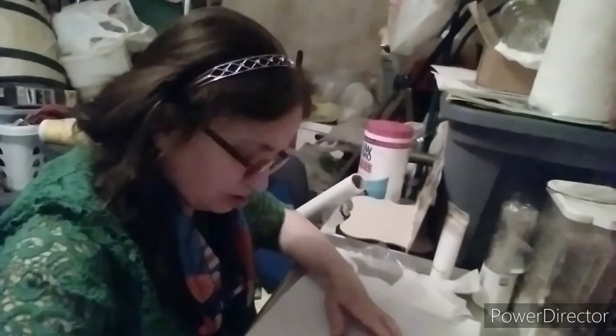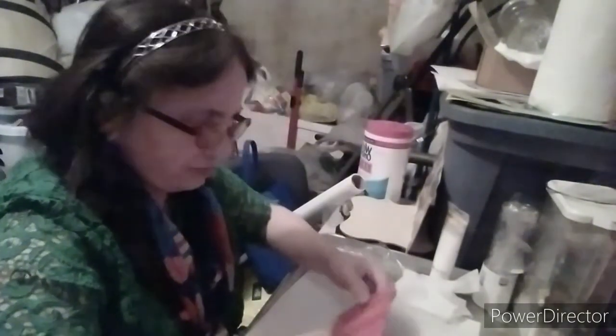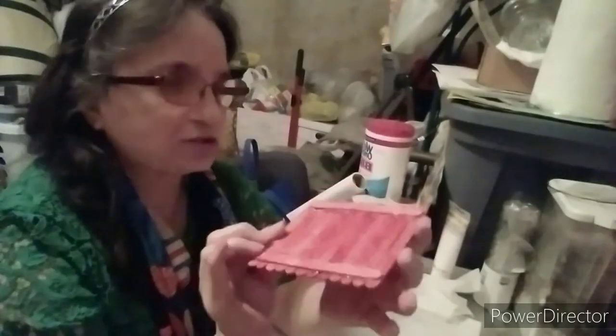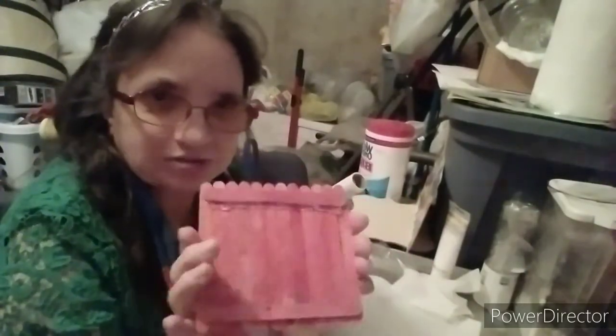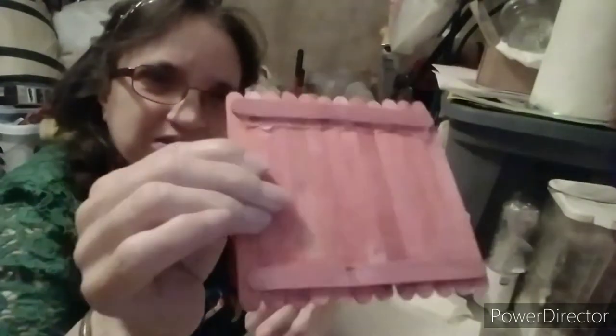I used 12 popsicle sticks in a row. I put two in the back. What I did was I used E6000 to put these two sticks on, and to make it sturdy fast, I used hot glue. Now it's kind of messy with the hot glue, as you can see. But that's the back.